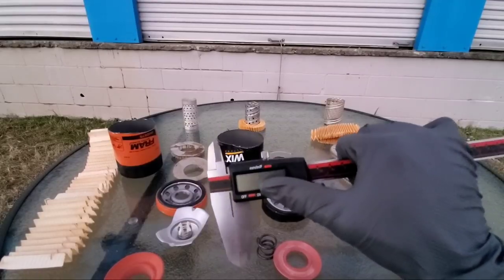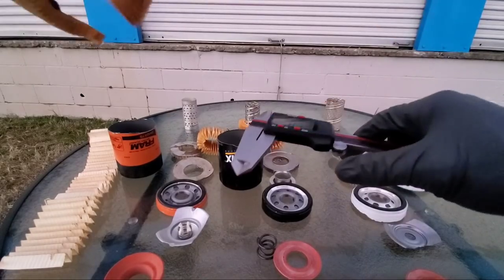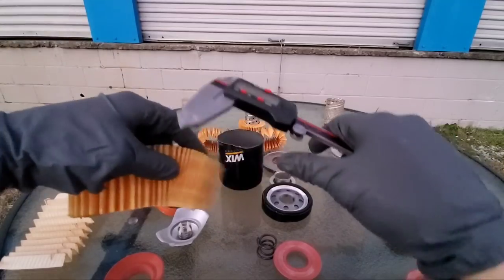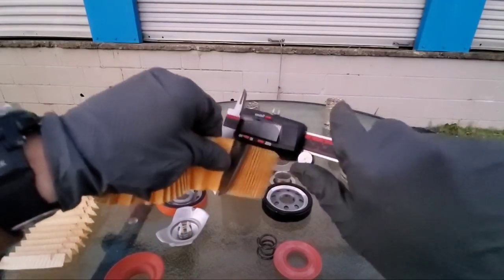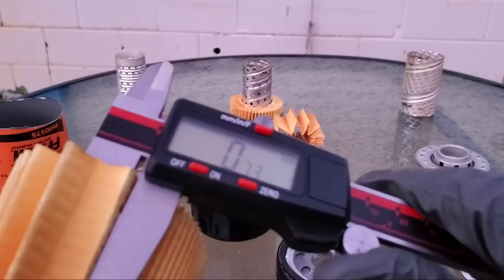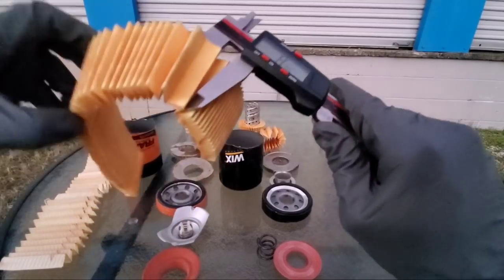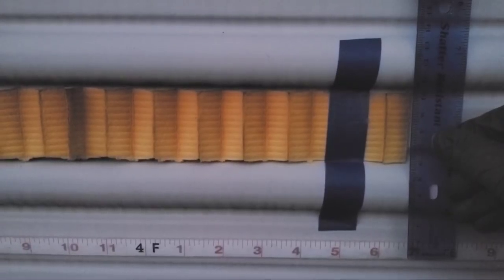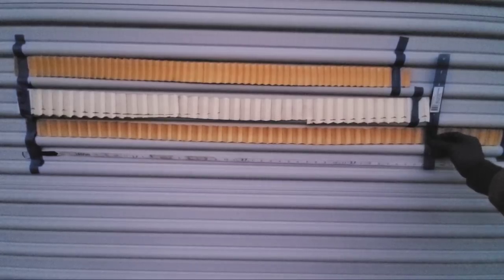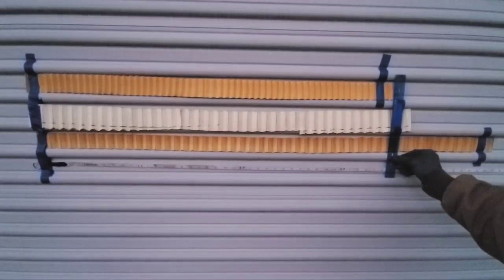Now time for the Motorcraft filter media — moment of truth. Let's see which one provides the most protection. We have zeroed the calipers out each time. Wix: 4 feet 7 inches in length. The Fram filter: 3 feet 8 inches in length. Now the Motorcraft: 3 feet 6 inches in length.